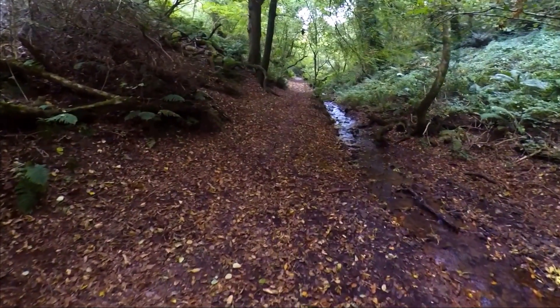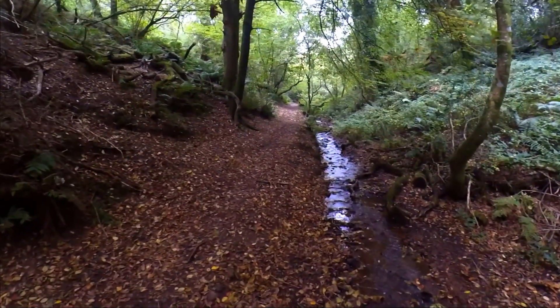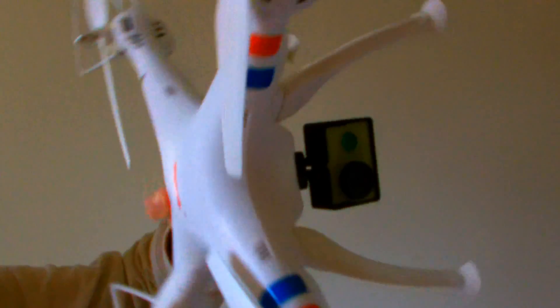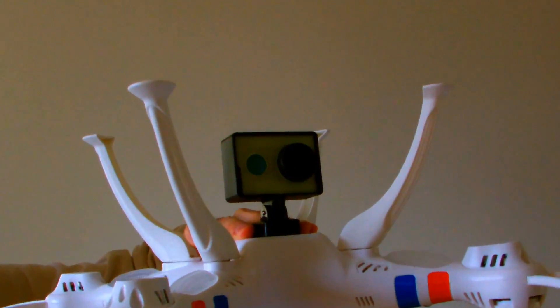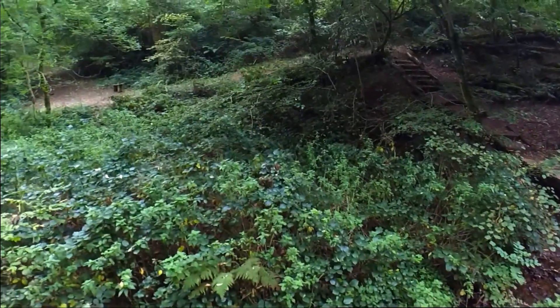The result? Smooth high definition video. There are just two problems: the Xiaomi Yi is mounted upside down, which means anything you record will be upside down. The lens will also record the landing skids, so it is necessary to rotate the video and crop the footage in editing.